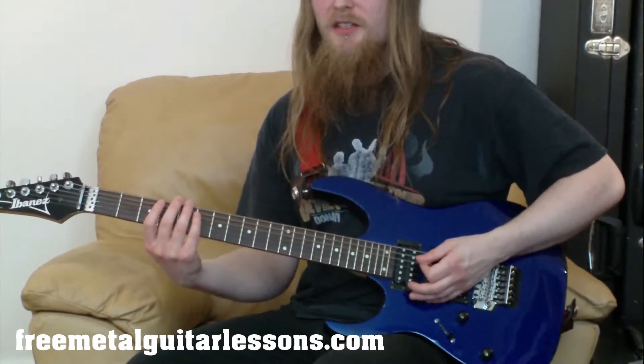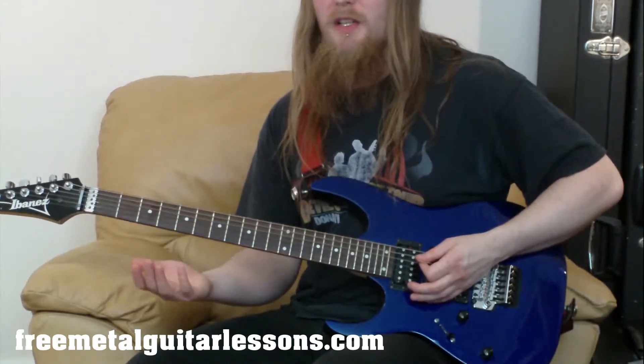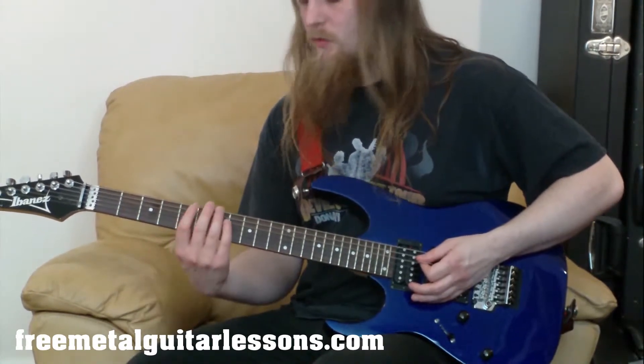So that's the first half of the riff. Take your time with it, get that down, pause the video now, and then come back and we'll learn the second half.